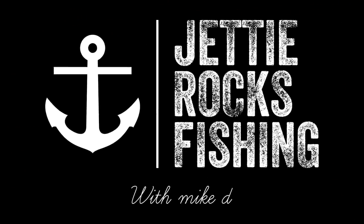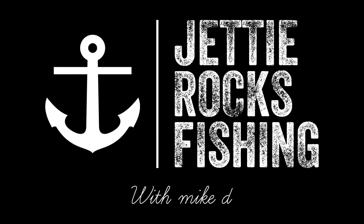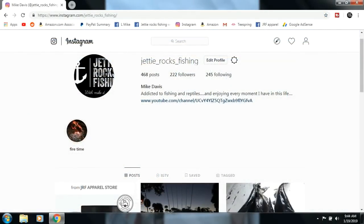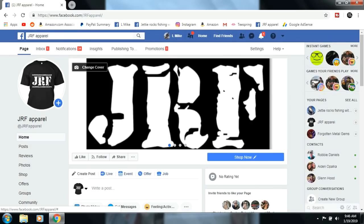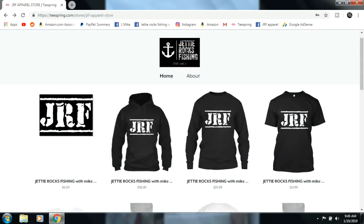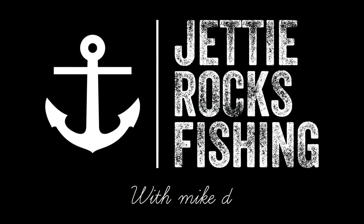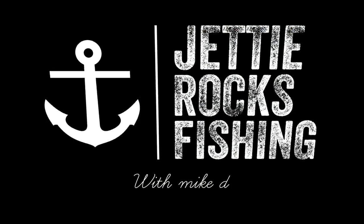Tight lines, Jetty Rockers! Thank you very much for watching. I'd like to invite you all to follow me on my Facebook page at Jetty Rocks Fishing and also my Instagram page. I also have a JRF apparel page — I'll send you a link to my Teespring page where I have some cool shirts. Check out the description below for all the links. Tight lines, Jetty Rockers!